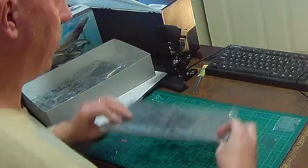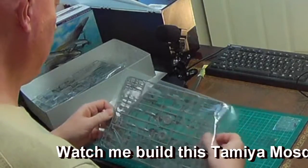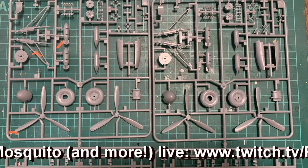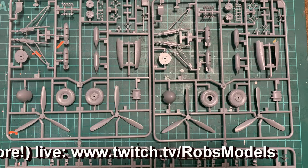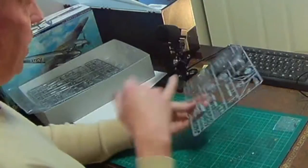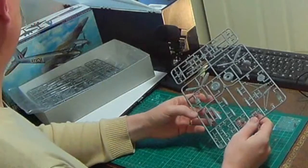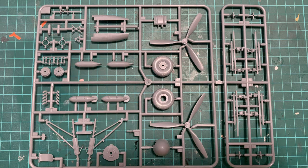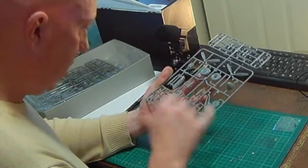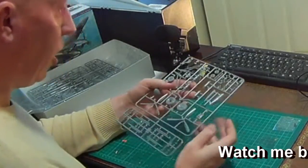The final two sprues are both labeled Sprue E, so they're identical to each other. They've got the bombs, more landing gear struts, and the rails for the rockets. Interestingly, there are two different types of propeller — one more rounded, one more pointed. The instructions will show which to use for the A, B, or C variant. The landing gear has quite good detail with little rivets — once painted and washed, that should all look very nice.